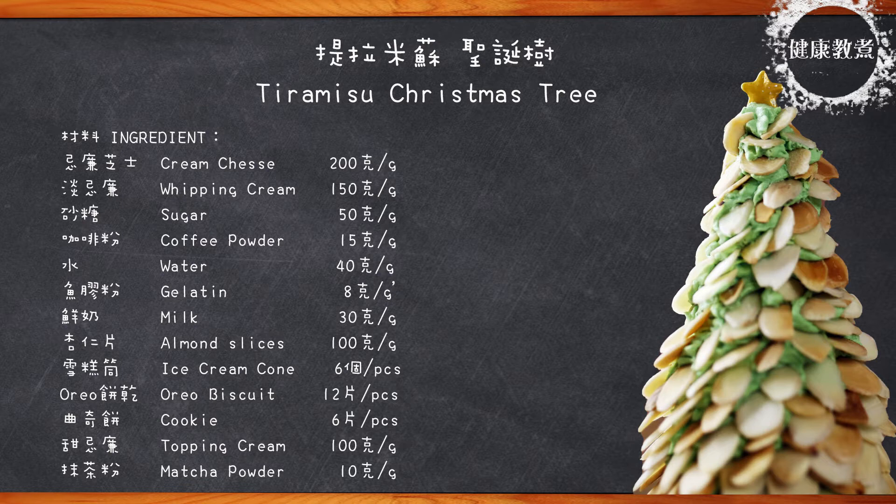First of all, it's vanilla cream cheese, 200g. Then 150g. Then 50g, 50g, 150g. This is 15g — an item to change the smell of the fruit. Then 40g, 80g, 8g, 30g, 100g, 1g, 6g, 2g, 12g, 6g, 1g, 1g. So that's all the ingredients.